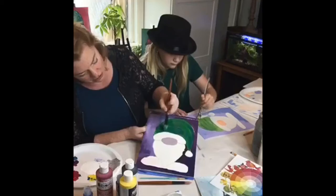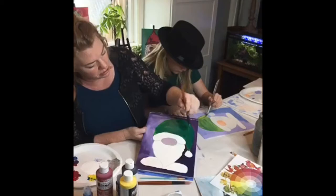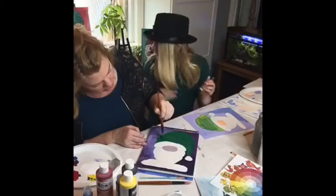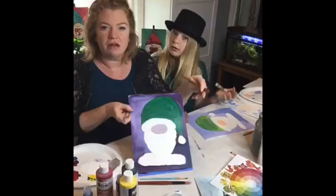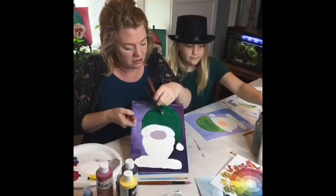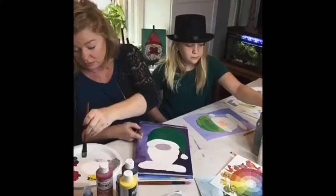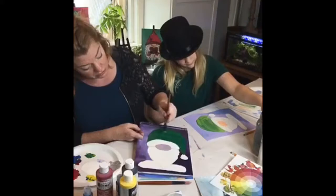I'm coming in here and purposefully leaving some other colors showing, and I might give him some white stripes later. We should also add a little shamrock — let him hold a little shamrock! And I'm going to have him hold a pot of gold. I'm coming in here and streaking it up with some yellow for interest and texture.